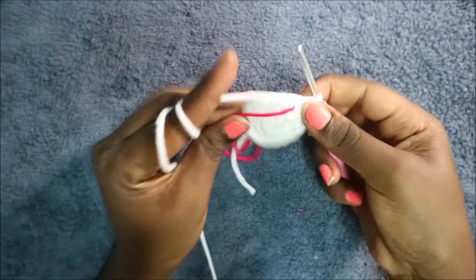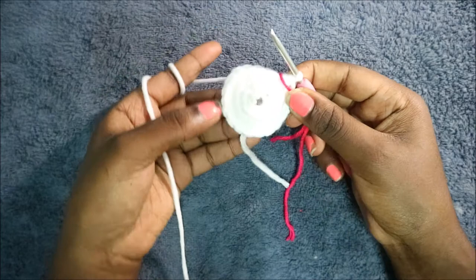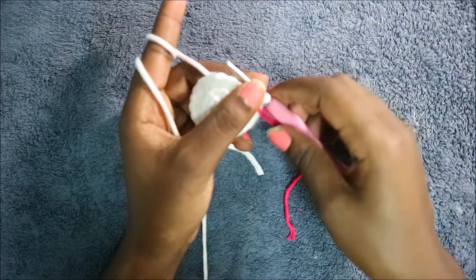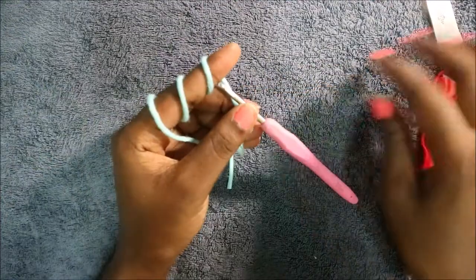In our fifth row, which is our last row, do single crochet all the way around until the end. When you're done, cut off your yarn. Next we're going to do the upper part of the eye — the eyelid.